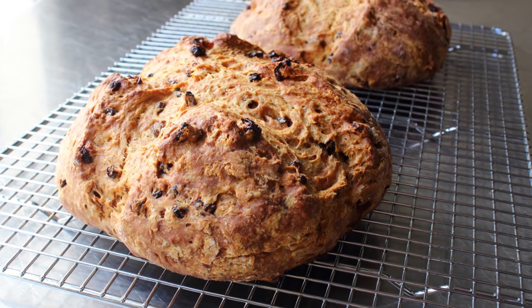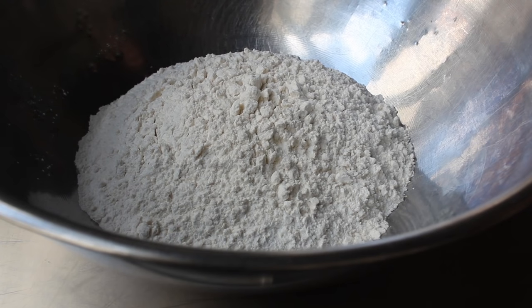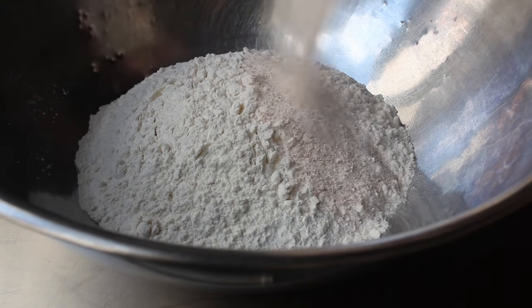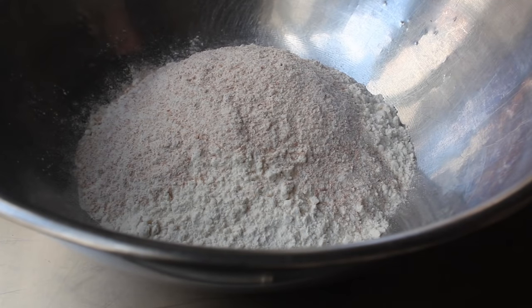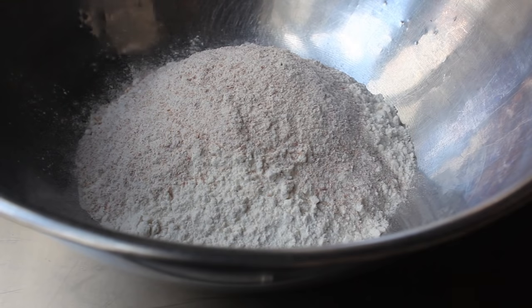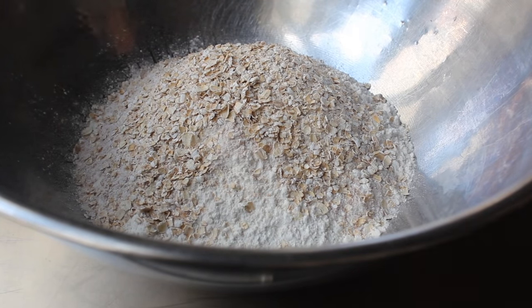Let's go ahead and get started by getting our dry ingredients together. We're going to use some flour — just regular white all-purpose flour, which you can use exclusively for this recipe. But for my version, I'm also going to add a little bit of whole wheat flour, as well as a little bit of oatmeal — those are just some rolled oats. I'm actually using the quick cooking version, but just regular rolled oats will work the same.